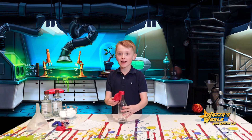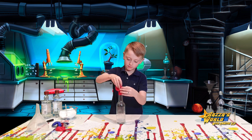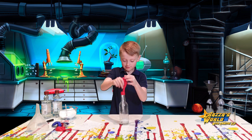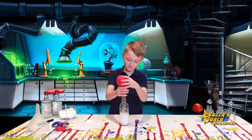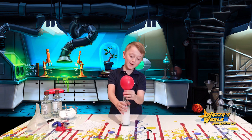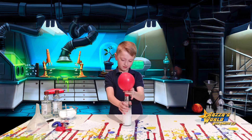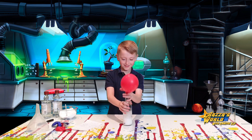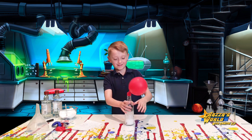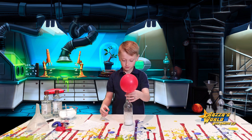Hold the bottle. Oh, it's blowing up already! Hold the bottle. Oh it's blowing, oh it's blowing! Still blowing — keep shaking it. So you've got a little balloon, so draw a little monster face on it.